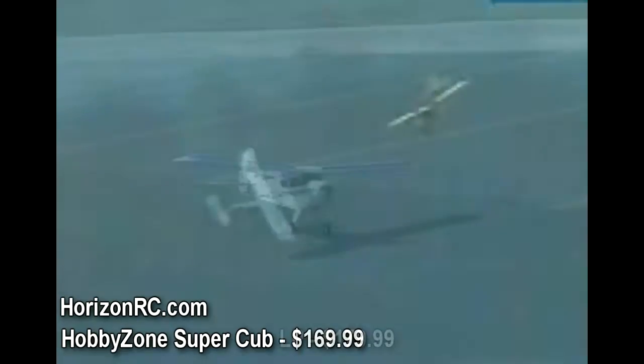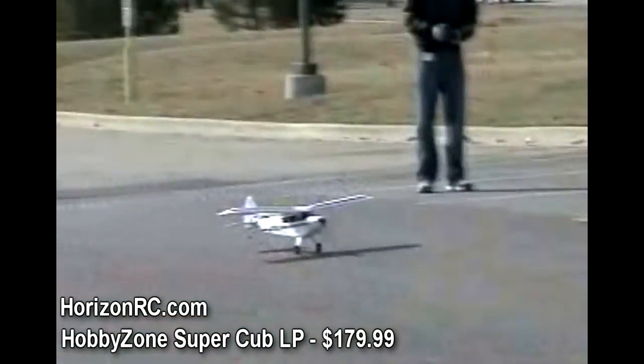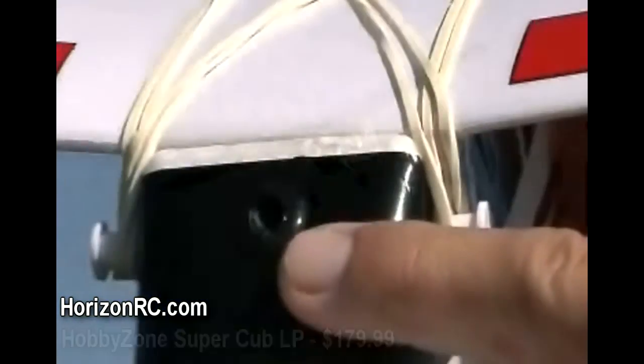The Super Cub LP raises the bar on performance and technology even further by including a next-generation LiPo, or Lithium Polymer, battery pack. All three Super Cubs even feature anti-crash technology, or ACT, to aid a beginner as they learn the ropes of model flight.